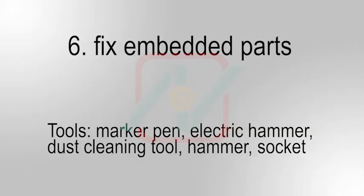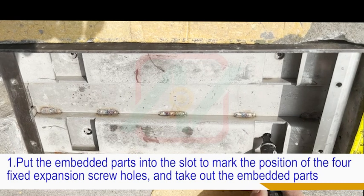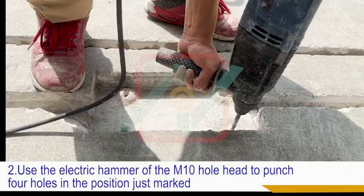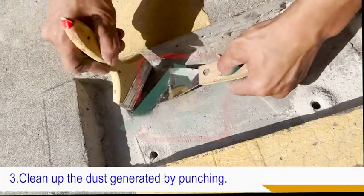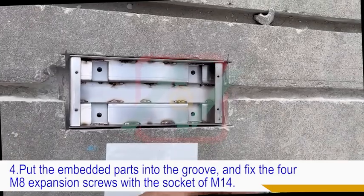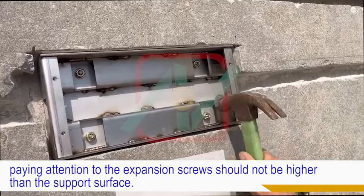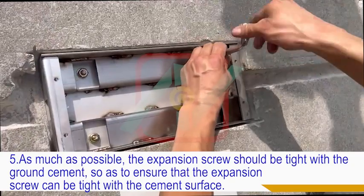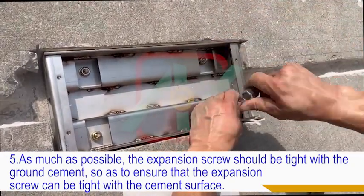Sixth, fix the embedded parts. First, put the embedded parts into the slot to mark the position of the four fixed expansion screw holes, then take out the embedded parts. Use an electric hammer with an M10 hole head to punch four holes at the marked positions. Clean up the dust generated by punching. Four, put the embedded parts into the groove and fix the four M8 expansion screws using an M14 socket. The expansion screws should not be higher than the support surface. Five, the expansion screw should be tight with the ground cement to ensure that the expansion screw is flush with the cement surface.